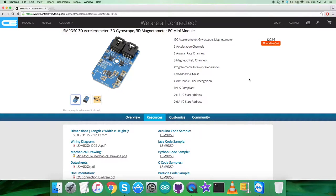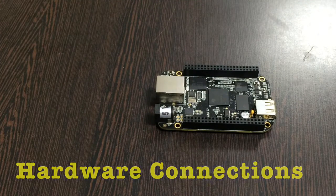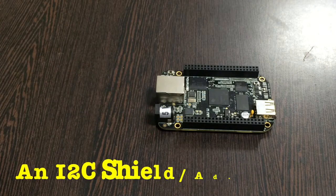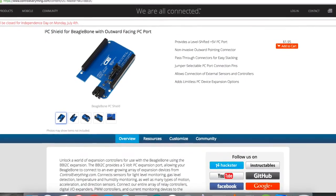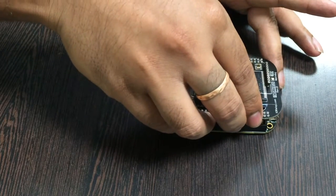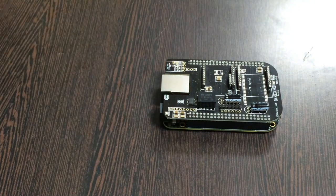Now let's have a look at the hardware connection setup. First, we need the BeagleBone Black as you can see on my screen. This here is an I2C shield available on controleverything.com. We are using this shield to make easy connections with I2C devices. Place the I2C shield over the BeagleBone Black and connect them just like that.